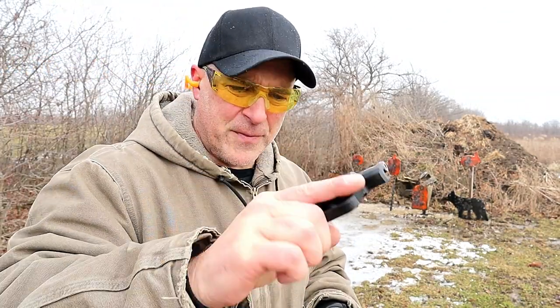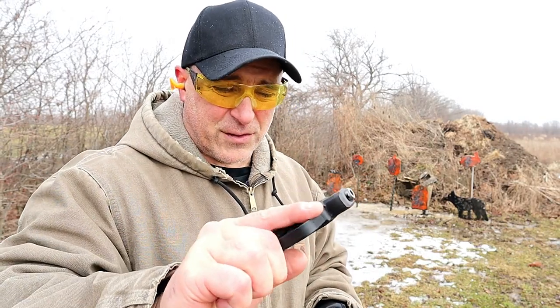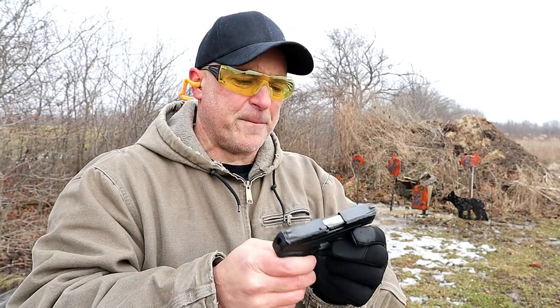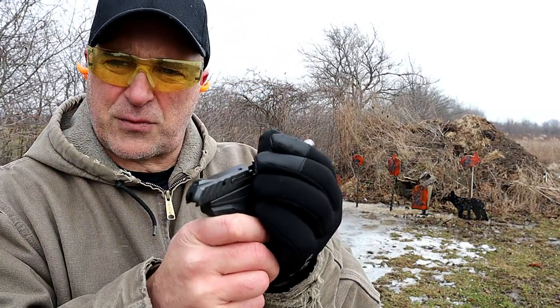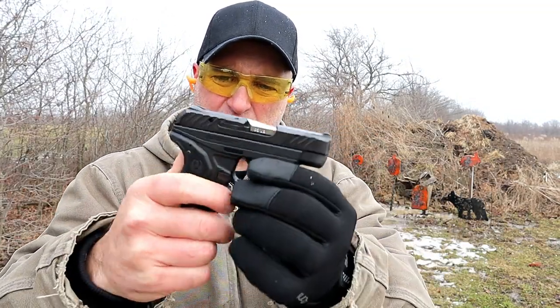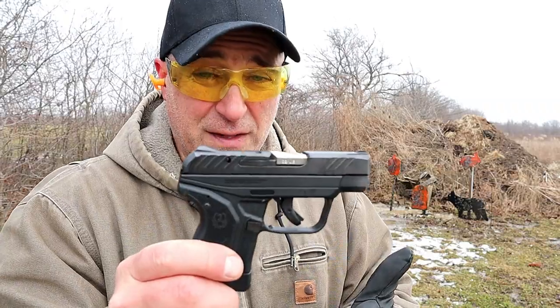I'm going to load it up again and see how well this does. So far I'm really enjoying it — 3 mags, 1 hang-up, that's not too bad. It does have those forward cocking serrations and that spring is just so light. It's so easy to rack — that's why they're calling it the light rack.